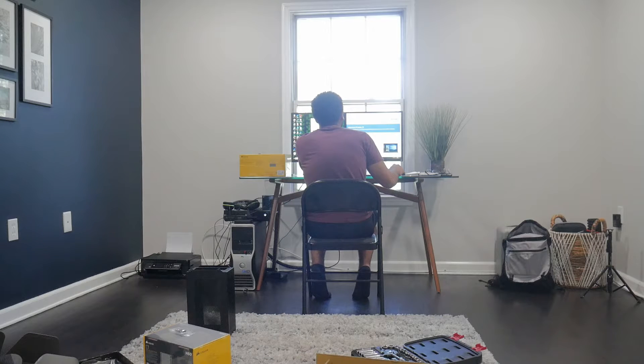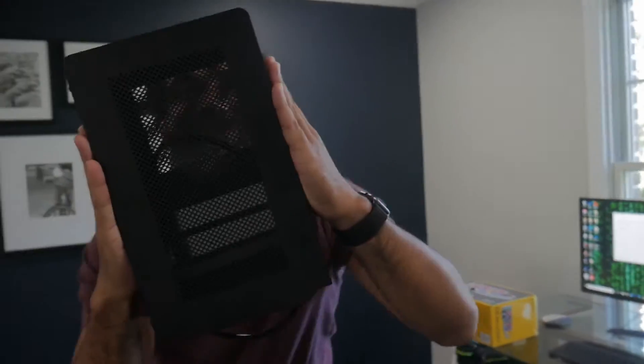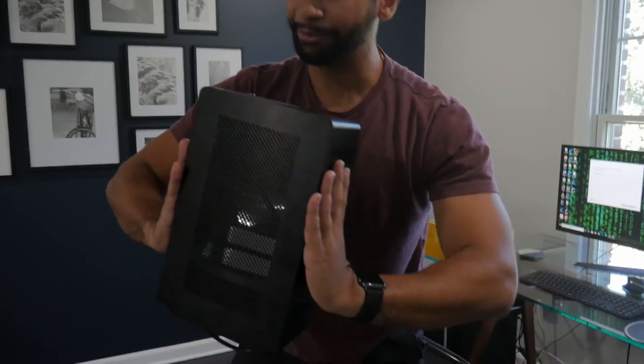My name is Daniel Ribeiro and I am doing something a little different today — something out of the ordinary, because quarantine has got me messed up. We're gonna put a computer in this little tiny seven-liter Dan PC. You heard it here from the master himself, Marcos.